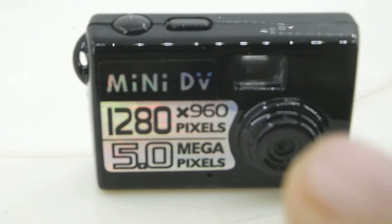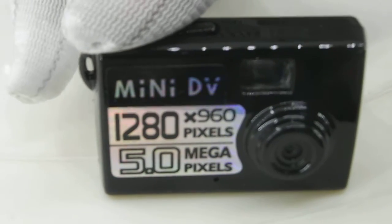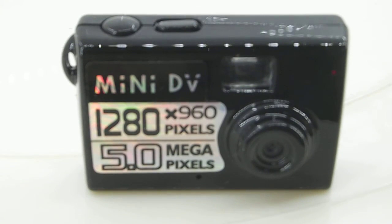If you want to stop recording the video, you just have to press the button again, and the light stops blinking — that means the video recording has been stopped.